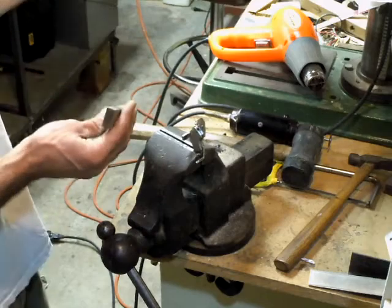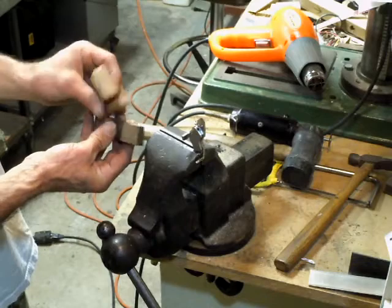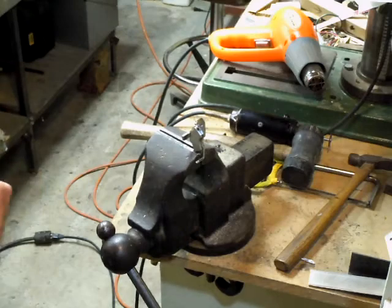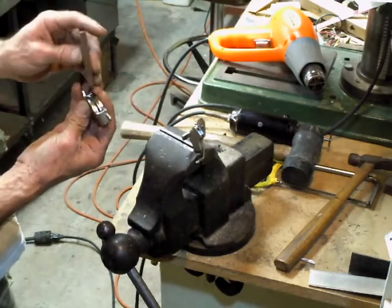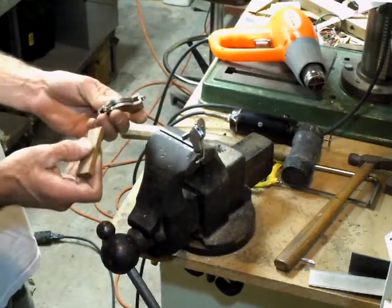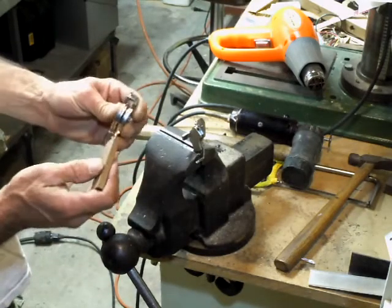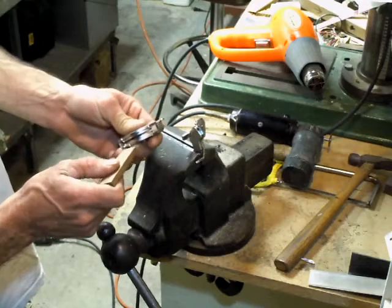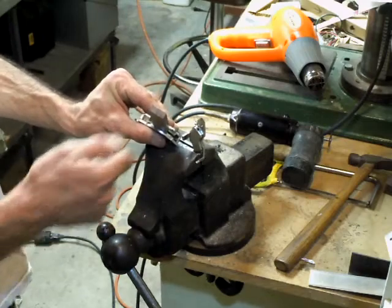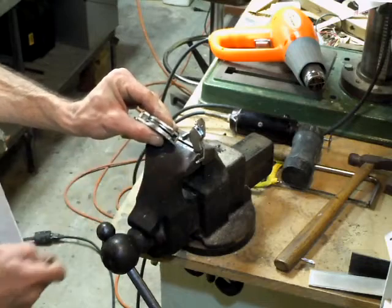I've got various thicknesses and it all depends on the different brackets you're dealing with. I went ahead and milled up some pieces of wood for this particular bracket — it's got magnets on both sides, it's stable, and it's something I can clamp in the vise. Once I heat it up I can slip that piece of wood in there, it fits nice, and I can just start tapping on those brackets and hopefully pop them both loose at the same time.